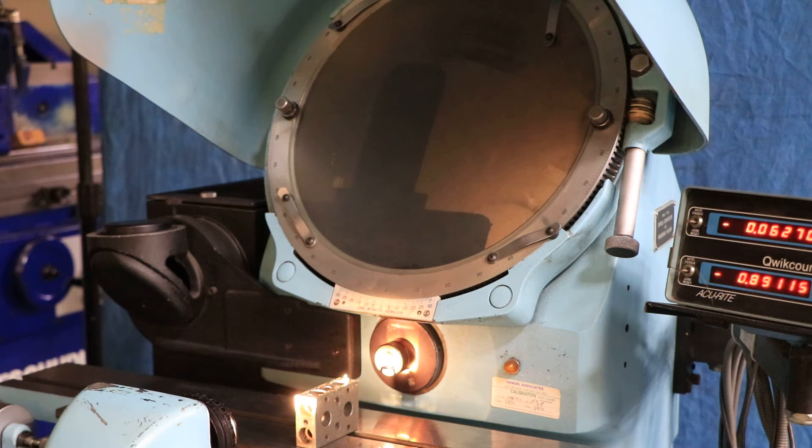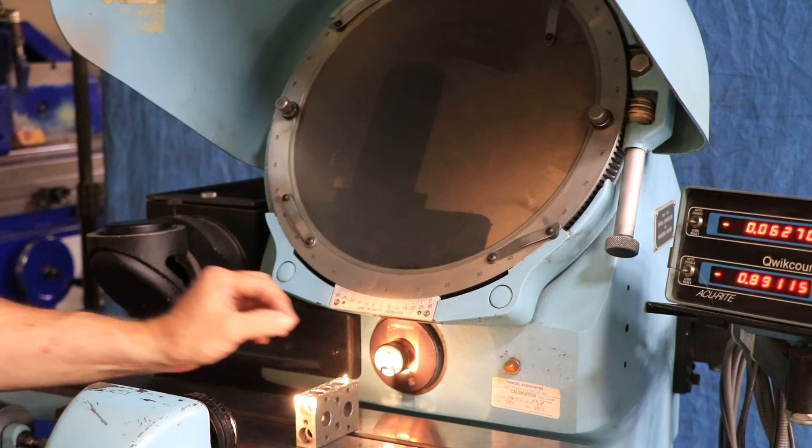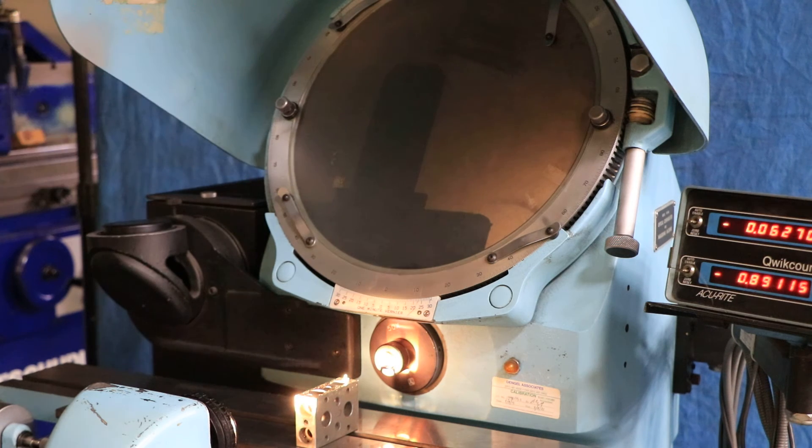Really nice condition. You plug this in the wall — it's 110 volts. It has a 50x lens, but I'm sure that we do have at Machinery Values additional lenses: 10x, 20x, possibly even larger than 50. But this is currently set up for very tiny parts with a 50x lens. This tiny thing basically almost fills the screen, which is a 14-inch diameter screen.